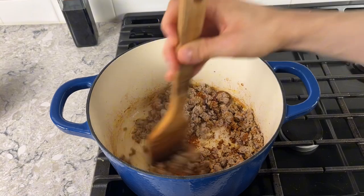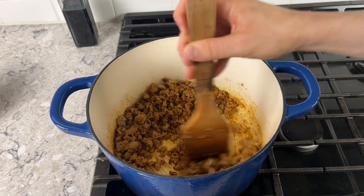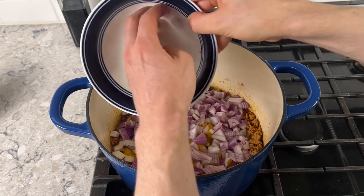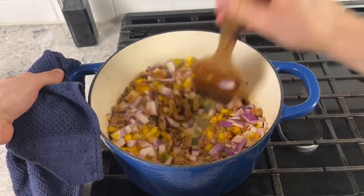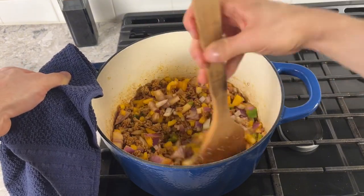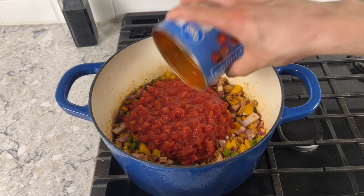Once everything is combined and smelling nice and fragrant, make a little hole in the center again and give some room for your veggies — go in with all your peppers, jalapeños, and onion, then stir everything to combine. Things were starting to get a little sticky on the bottom of the pan, which is totally fine — that's flavor — but we need to deglaze to capture that flavor and prevent burning. So I'm going in with my tomatoes, keeping all the liquid to use it for deglazing.